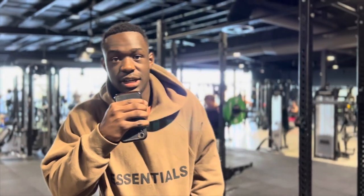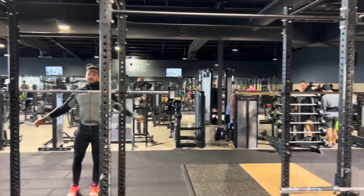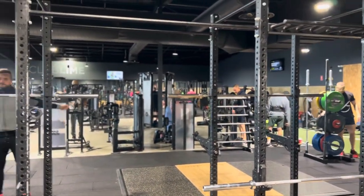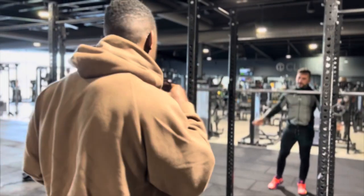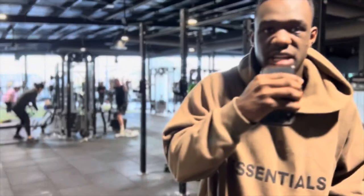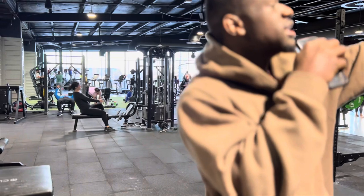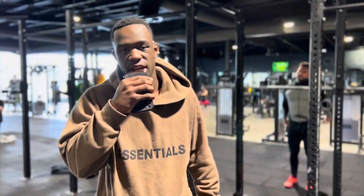So for this gym, the squat rack area here — it's not that big, it's alright. For space I'd give this area a low rating because of limited space. When it gets packed here, you get no squat rack. But if you go down there, there's like two or three more squat racks, so if you want to do deadlifts, squats, or bench, it'll be good. Overall it's small but versatile.